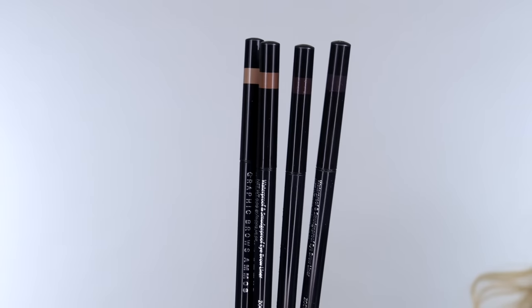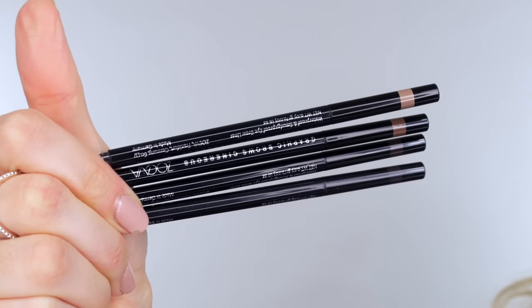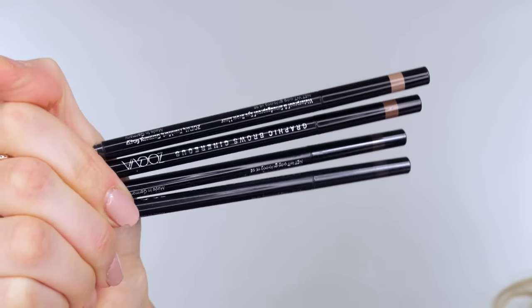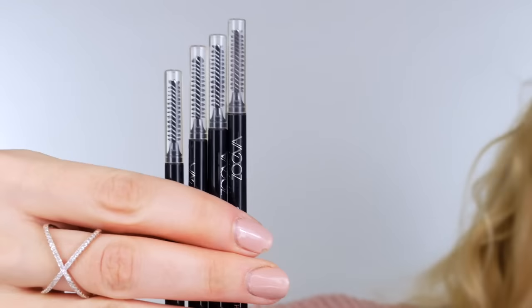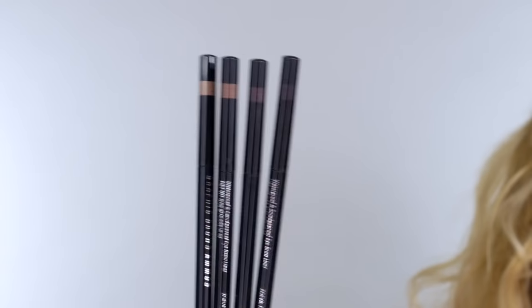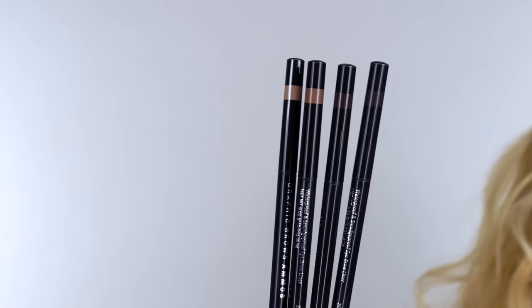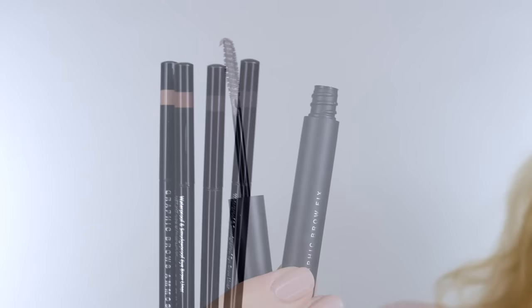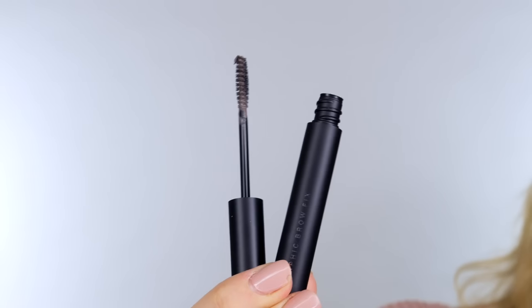These are the four new Zoeva graphic brow pencils. Off camera I'm using arsenic to fill in my brows and these are definitely my new favorite pencils - they rival Anastasia Beverly Hills and my Diego Della Palma one, which I love. But these are only £7.50 compared to £15.50 for the ABH one.